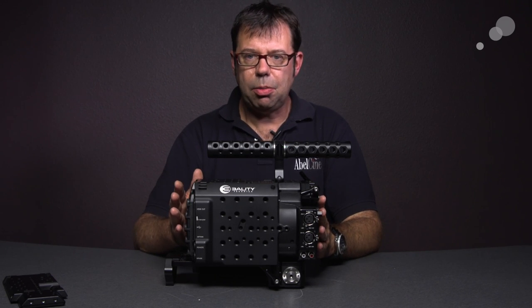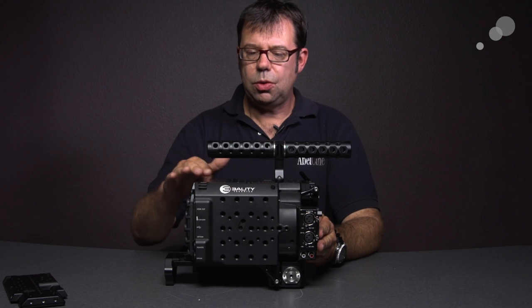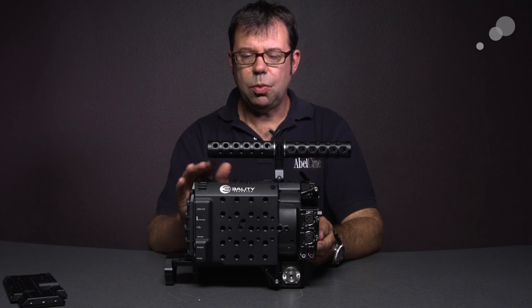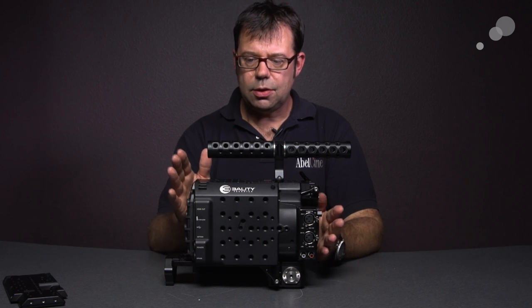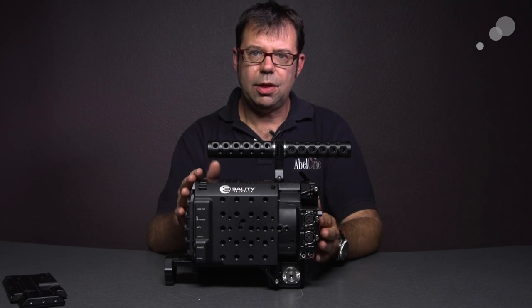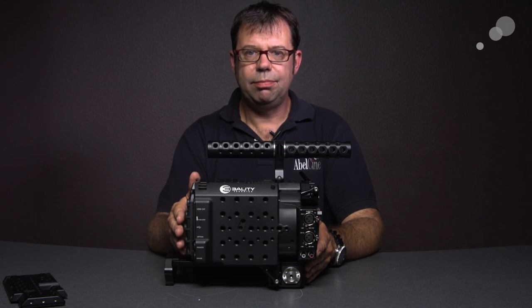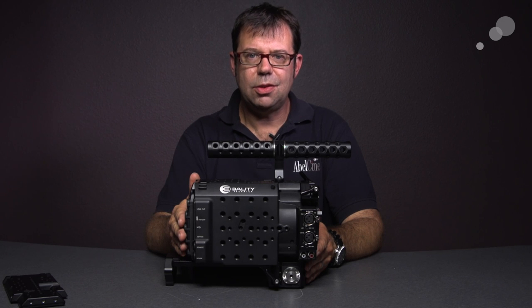This is available through ABLE. In order to install this, you must have it done by an authorized service center. You will not void the warranty on your camera if you have a service center such as Threality Technica or ABLE do the work for you. It is available now. Thanks for watching — I'll see you again soon.